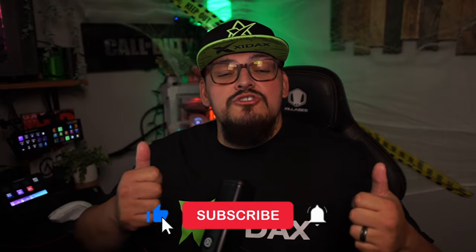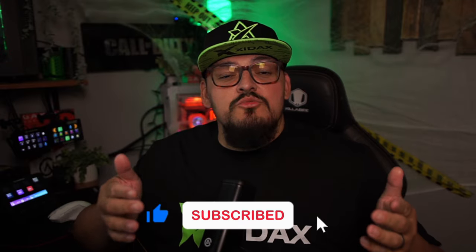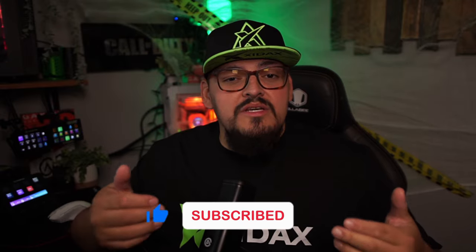That is it — that's the end of the video. Hopefully you enjoyed it, and if you did, like the video, subscribe to the channel, and share this with somebody who is struggling with dual PC audio issues to help them out. And as always, catch us on the flip side.